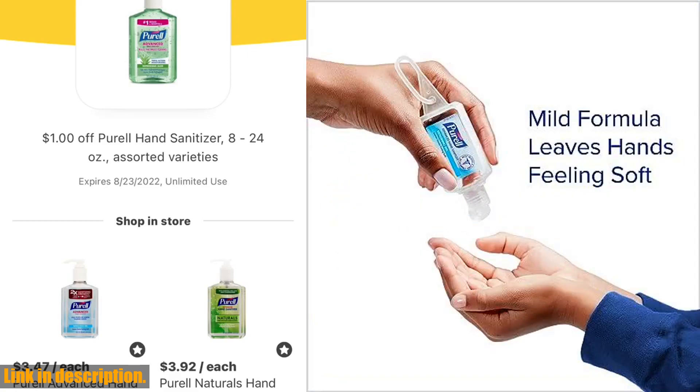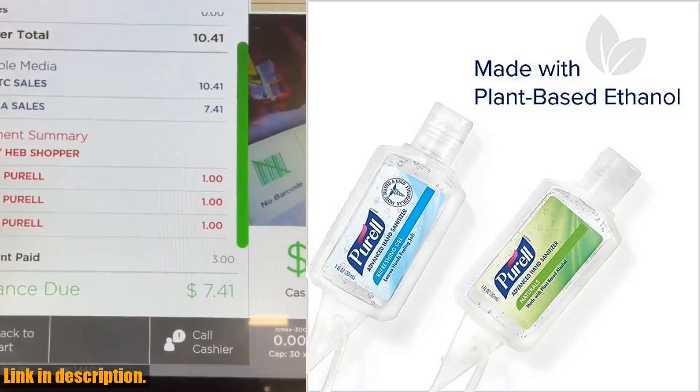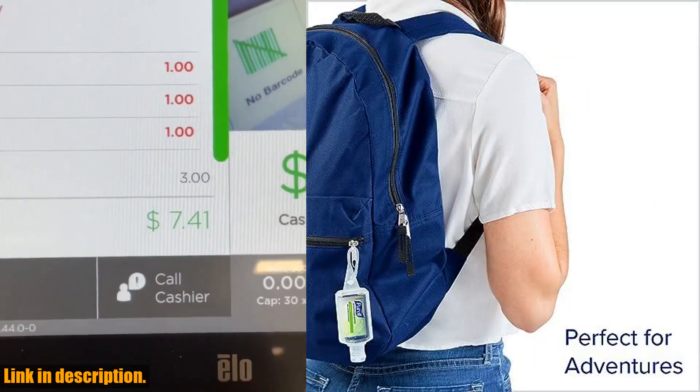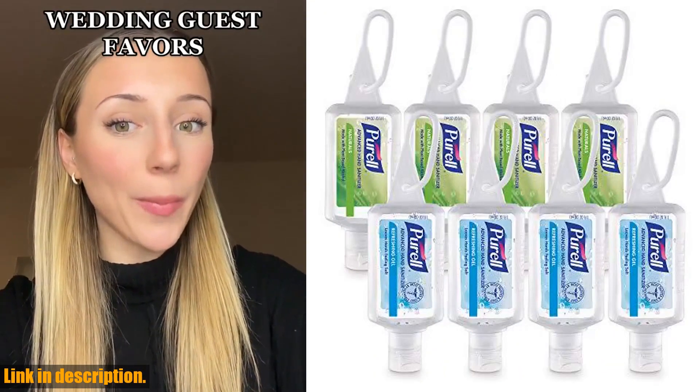So, why should you invest in the Purell Advanced Hand Sanitizer Variety Pack? Well, not only will it help keep you and your family healthy, but it's also perfect for those times when you need to clean up in a hurry. Plus, with eight bottles in each pack, you'll have plenty to go around.